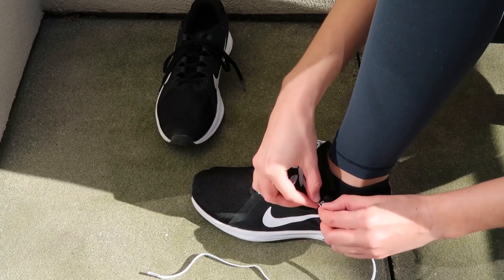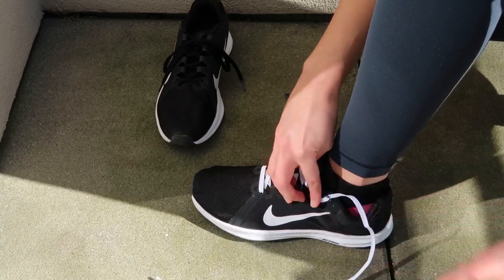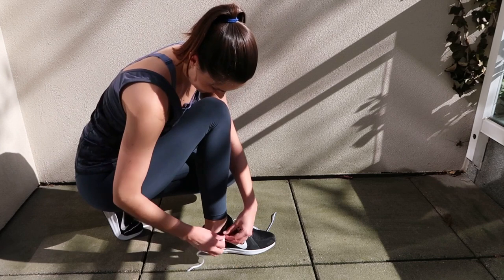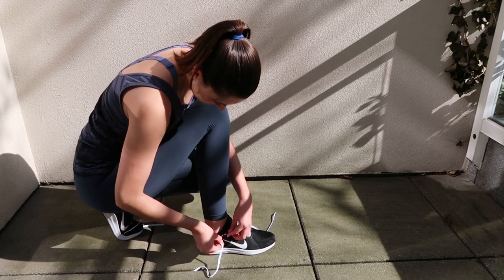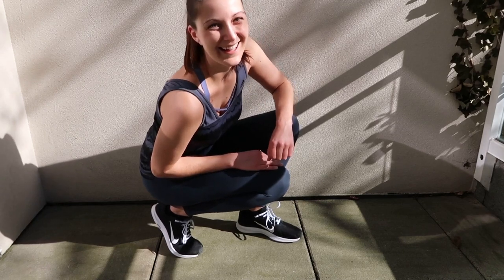Once I got the first lace anchor in place, I realized that installation was actually quite simple. My shoes felt snug but not too tight or too loose. However, the instructions caution that you test them out for a full two days, so I tied loose bows and took my new shoes to the park.